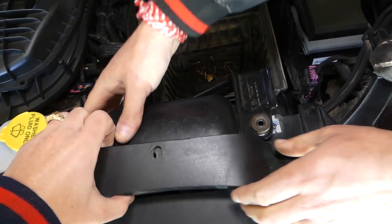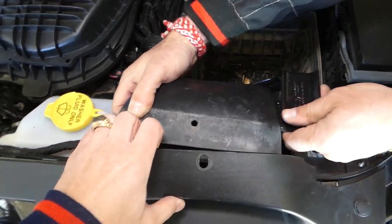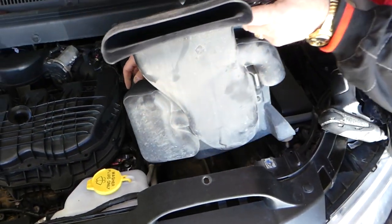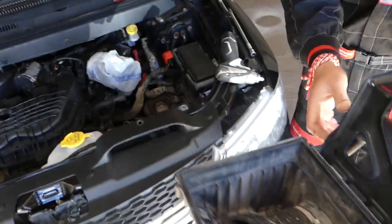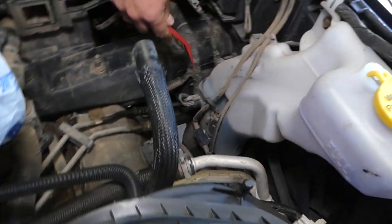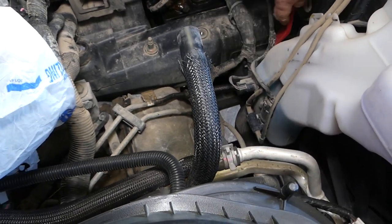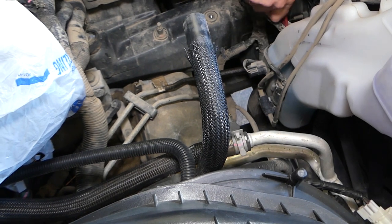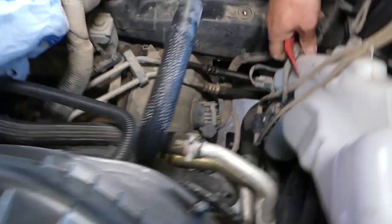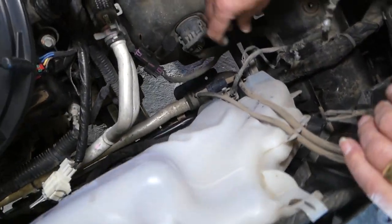Now let's see if it's going to come out — we'll leave the air box out of the way, just like that. Now we need to disconnect the wires. Perfect — now we need to disconnect all the cables.